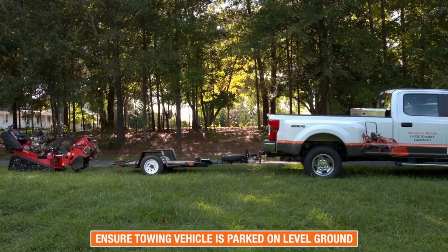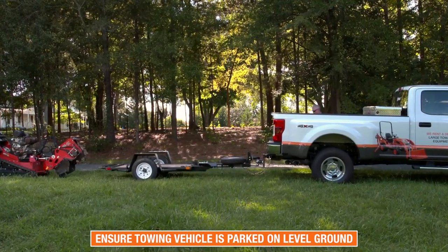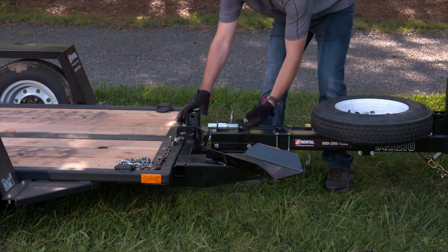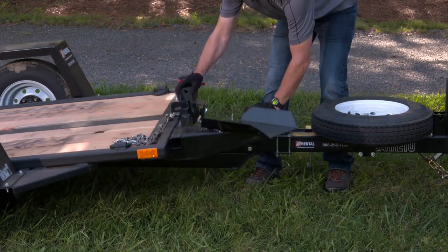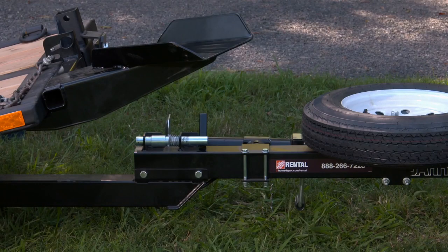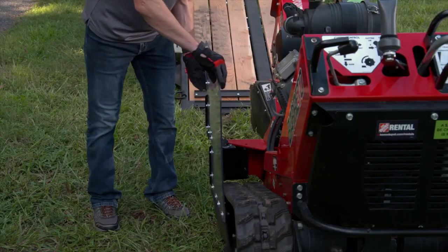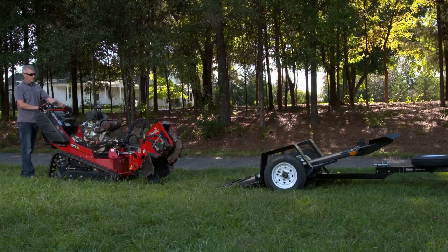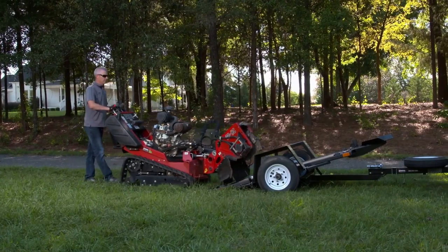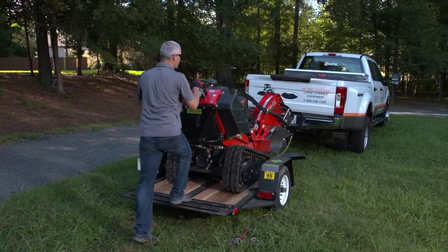When loading the stump grinder onto a trailer, make sure that the towing vehicle is parked on level ground with the vehicle's parking brake engaged and that the trailer is securely attached to the vehicle. Unlatch the trailer tilt bed latch pin to tip up the trailer bed. The latch pin's spring-loaded action will engage the pin with the latch when the bed is leveled again. Make sure the chip shield is closed. Line up the stump grinder with the rear of the trailer — the cutter head should be toward the trailer. Drive the stump grinder slowly forward onto the trailer bed. As the weight of the stump grinder reaches the balance point, the bed will level itself.